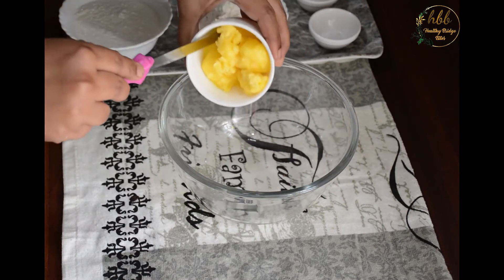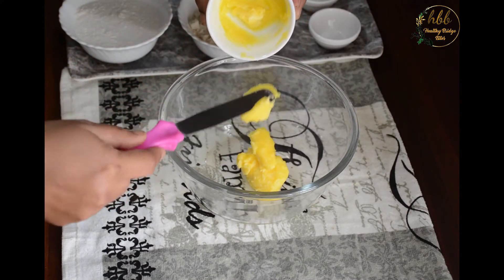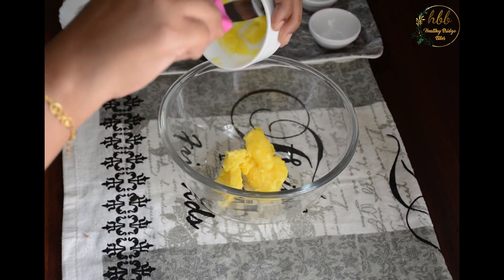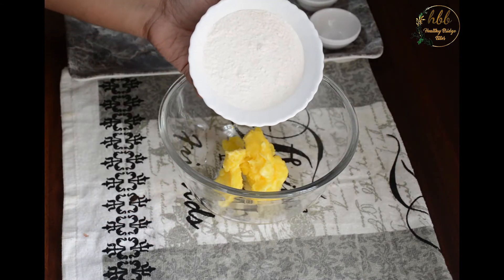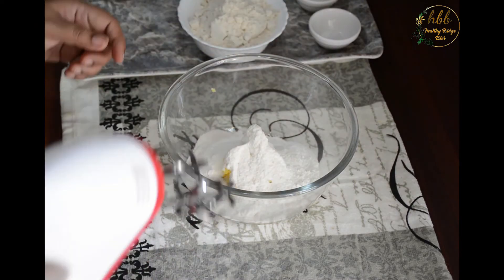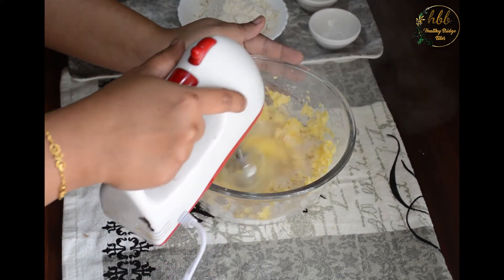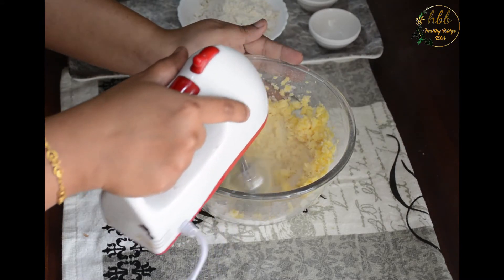In a bowl, take butter — it should be at room temperature. This is a quarter cup of butter, or 60 grams. Add raw sugar, also known as khandsari sugar, or popularly known as khand in northern India. I have ground the sugar in a mixer jar to make a fine powder.